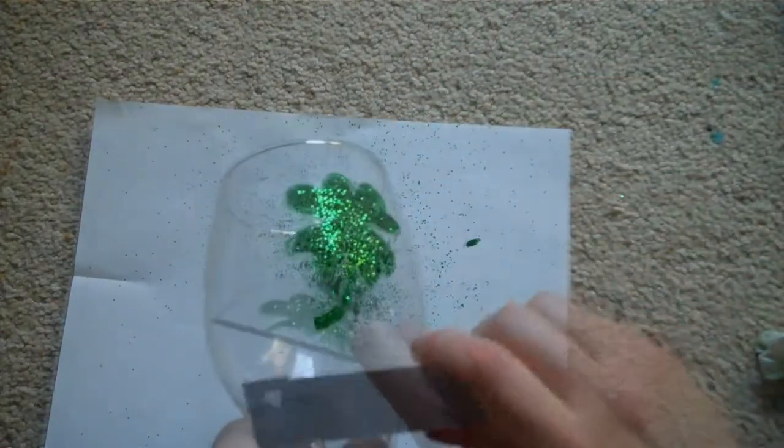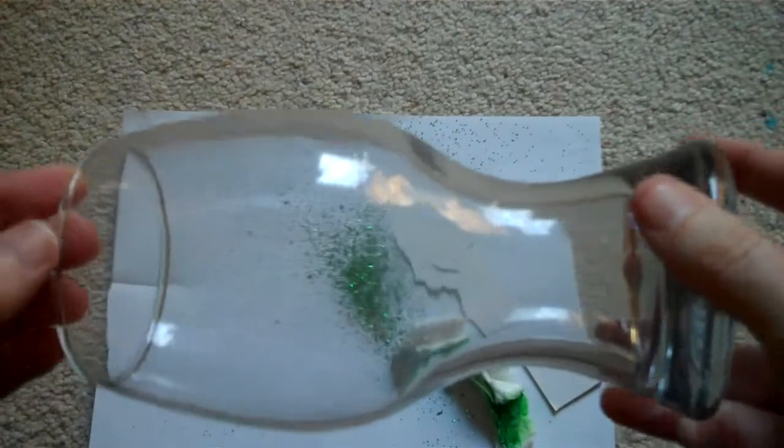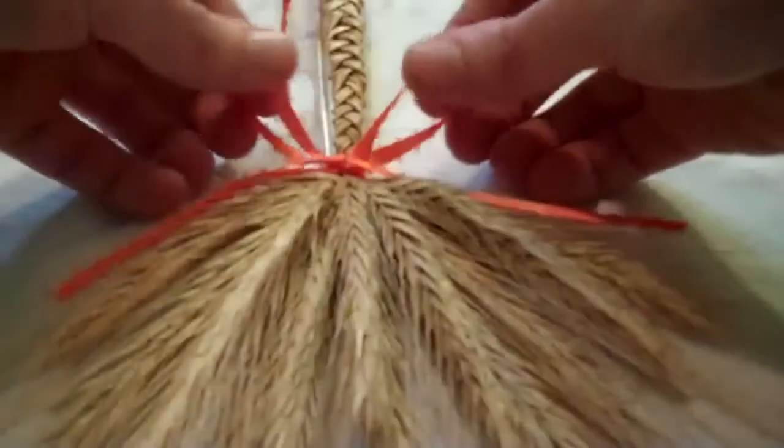Then just do the same thing to the other side, and you end up with your original clear glass. This can be used for any holiday — it doesn't have to be just for St. Patrick's Day.